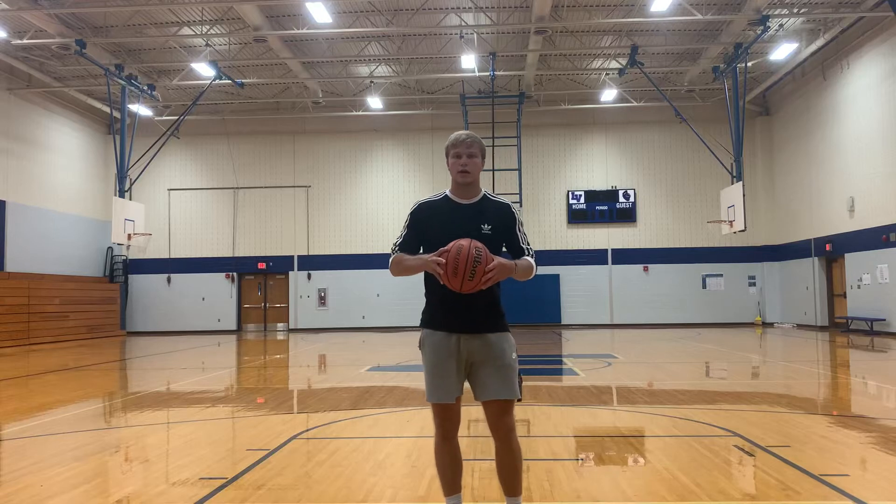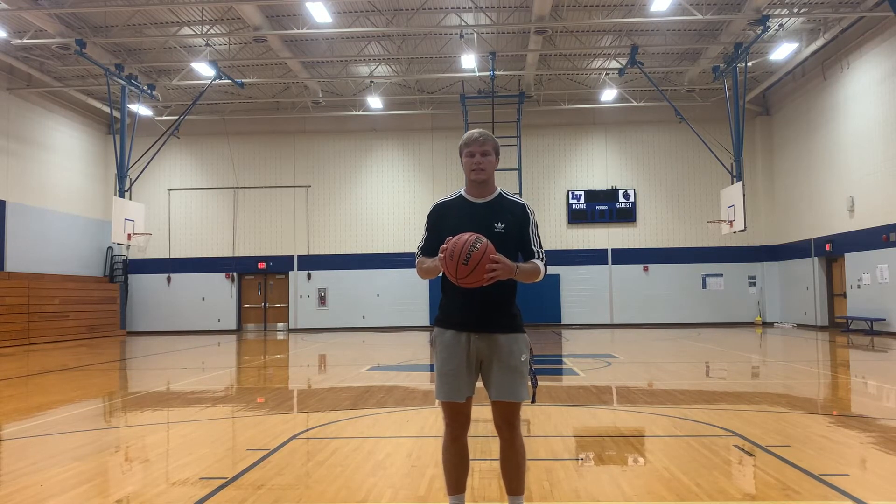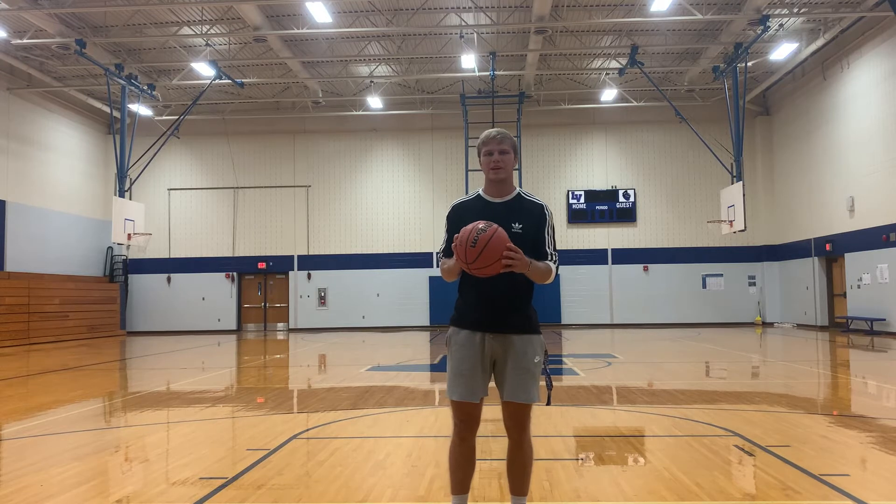What's up everyone? Coach Hillegons here with Hilly Hoops. Thanks for joining me on today's video. Today I'm going to talk about how to become a better shooter.